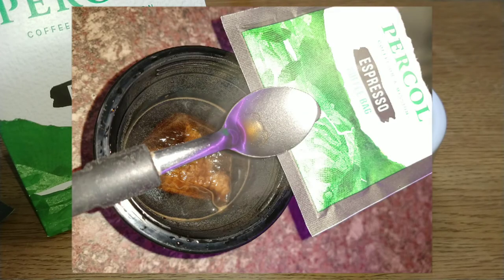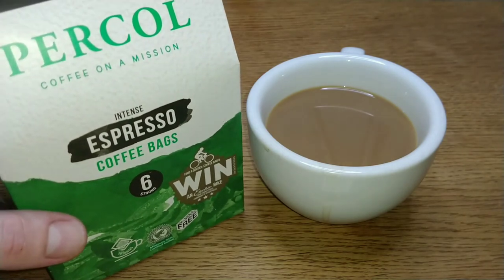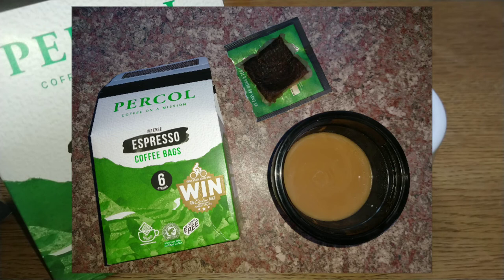I'd really like to hear from anyone who's tried these coffee bags, any of the other Percol coffee bags, or any of the other Percol coffees, which seem to be a little scarce in the shops lately. Let me know your thoughts in the comments below. If you like this video, give it a thumbs up, and if you want to see more coffee reviews, subscribe to my channel. Thanks for watching — bye for now!